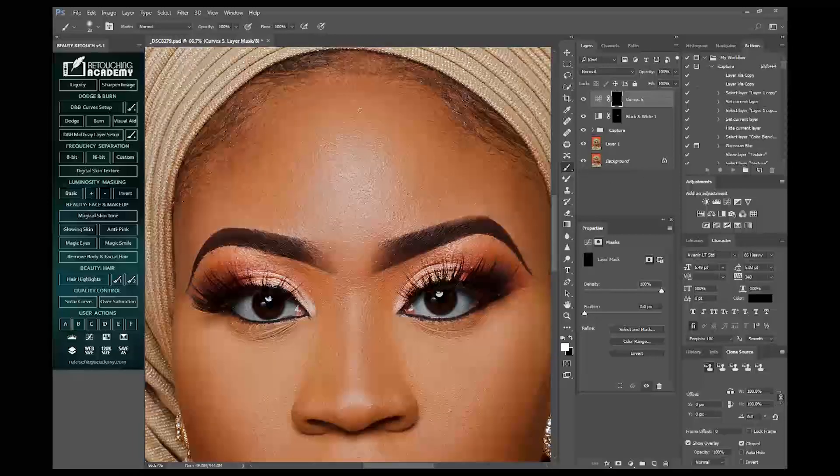Then I'll pick my brush, set my flow to around 20, then I'll carefully paint into the eye to make that side much more lighter, much prettier. You don't want to overdo this step because it will ruin your picture.